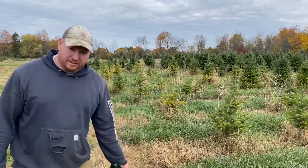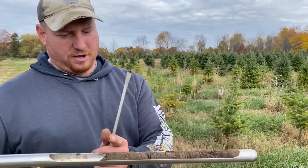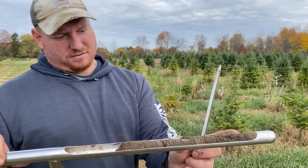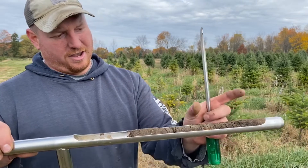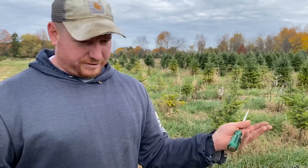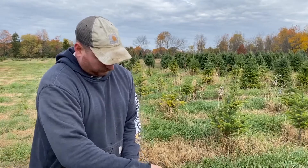Some things to keep in mind when doing this: when you fill up your soil sample, here's the surface, and I usually take about six to nine inches down — that's the section I'll put in the bucket to send to the lab.